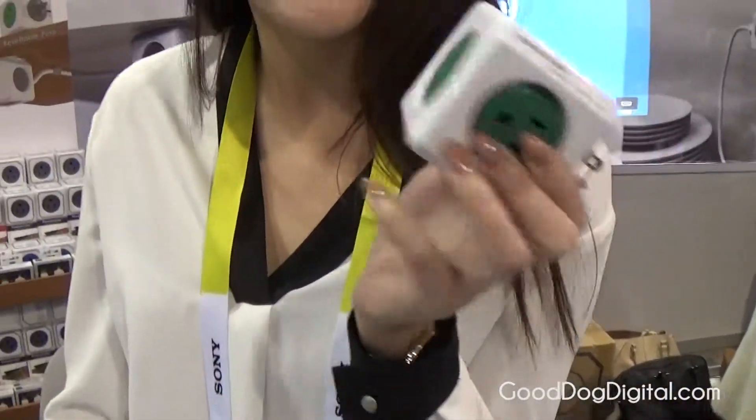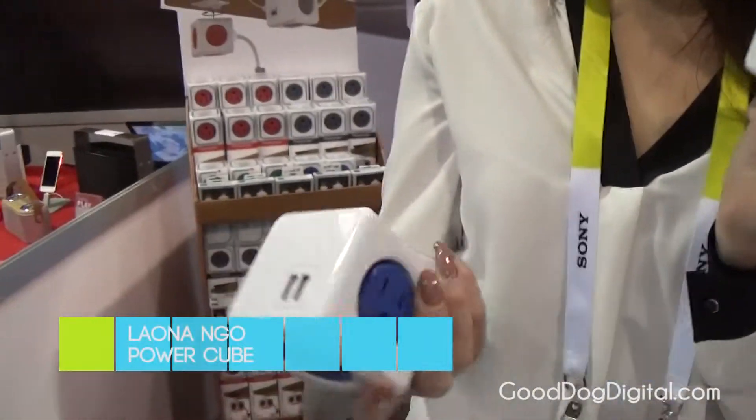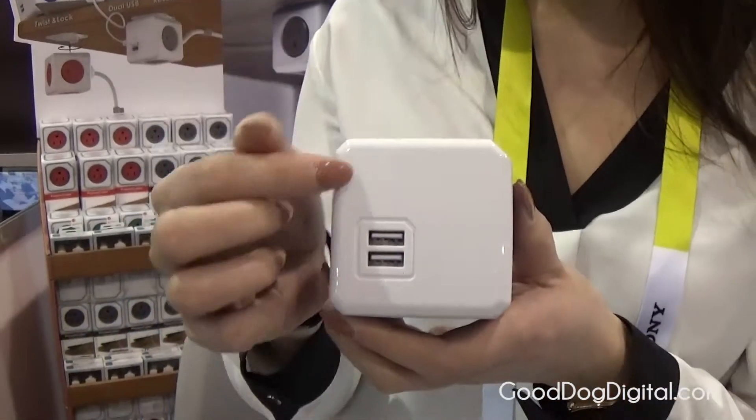This is the PowerCube. We have four different models. This is the PowerCube Original, which has five outlets. We also have the PowerCube Original USB — this one has four outlets with USB.